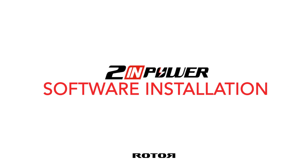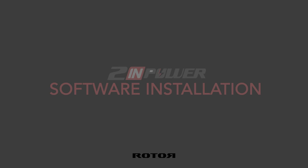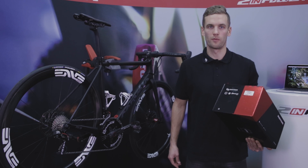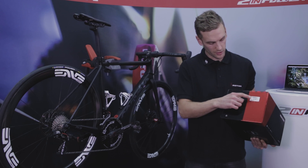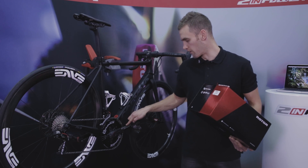In this video we are going to cover the most important technical topics which help you to get started with your TWIN POWER. Before starting to register your TWIN POWER, be sure you have your serial number. The serial number can be found on the box or on the right crank arm.